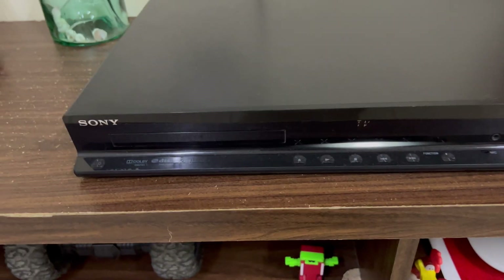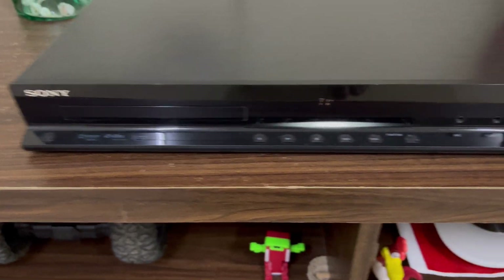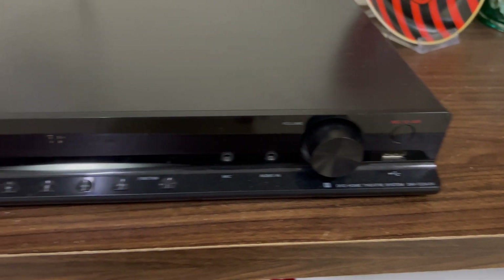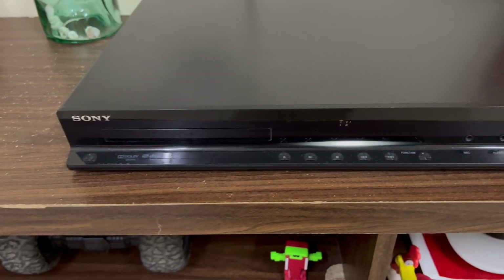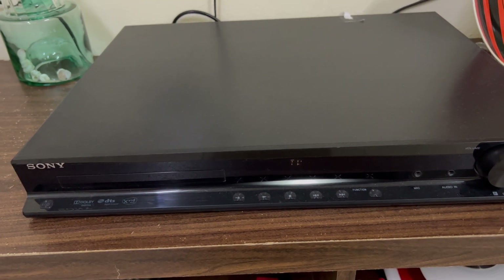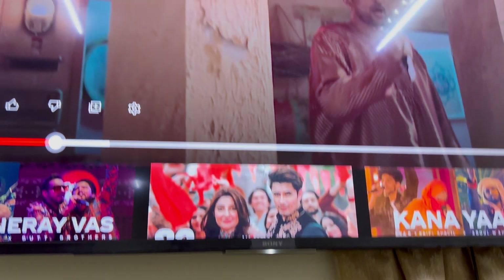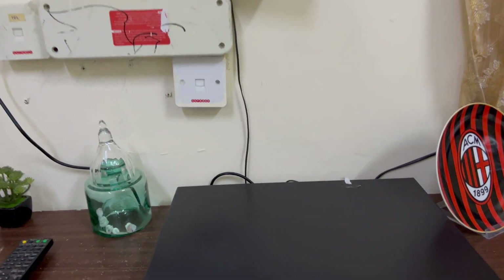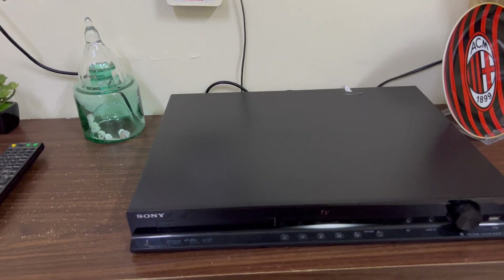Hi everyone, this is the Sony home theater model DZ640K. It's a very old model — it does not support Bluetooth. I have connected it with my TV to listen to all kinds of music via YouTube Music.